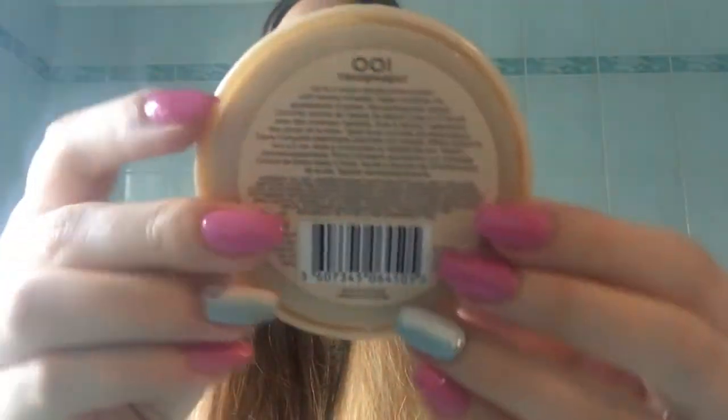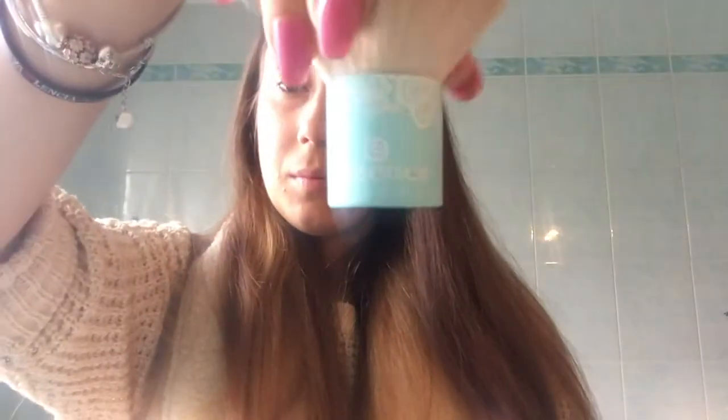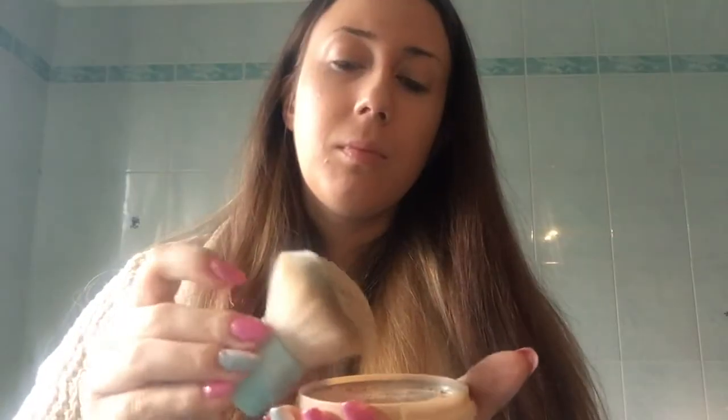I take my favorite powder — this is the Stay Matte by Rimmel London in shade 001 Transparent. I apply it with my Kabuki brush, also by Essence, which I really love. I even out my complexion by patting it all over my face.